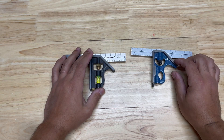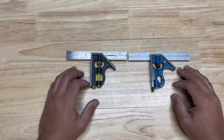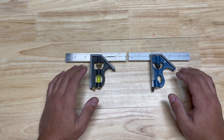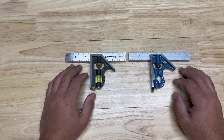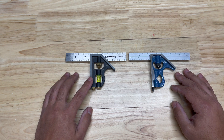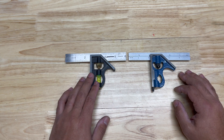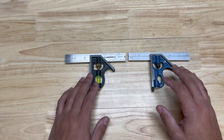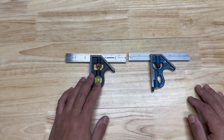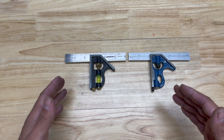Howdy folks, I appreciate you all joining me. Welcome back. So today what I'm looking at is the combination square. It's an extremely versatile measuring tool that dates back to the early 20th century. In the market you can find extremely cheap combination squares, but they also have combination squares all the way up past $100. And I want to answer the question today: is buying a more expensive combination square worth it?